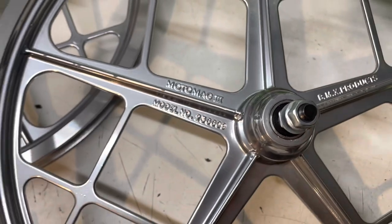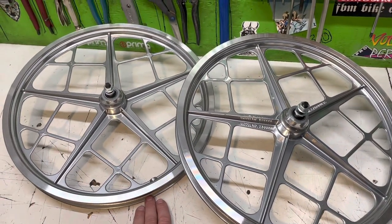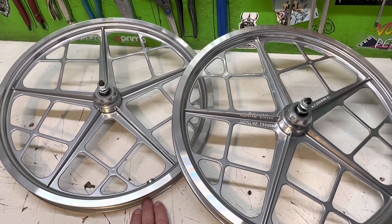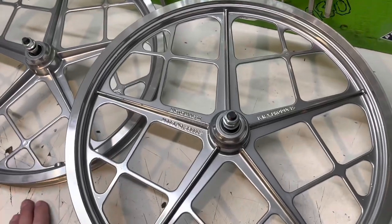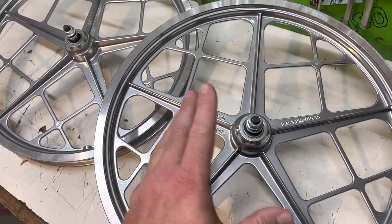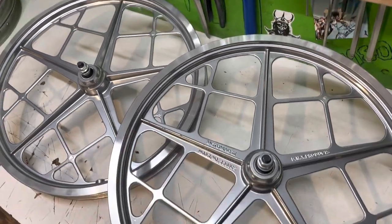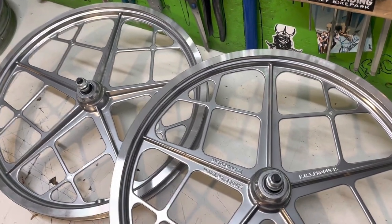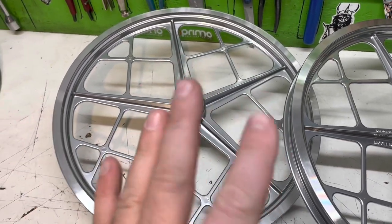All right, I just wanted to do a quick unboxing for you guys. I'll do a video soon with us throwing these on the Mongoose. Let me know what you guys think of these. They come in silver, they come in gold, and they come in black. I thought silver would be the best color for my bike.